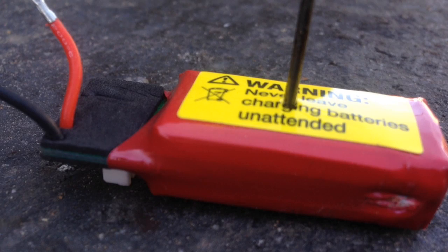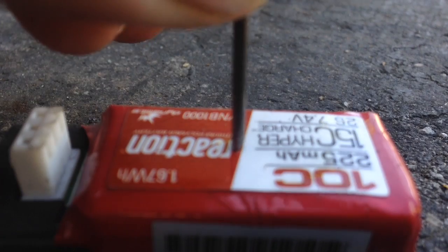Okay, so far so good. No smoke, no fire. All right, so let's go right through the center here. It's going sideways, sorry. But you can see nothing is happening to the battery. It's completely inert.